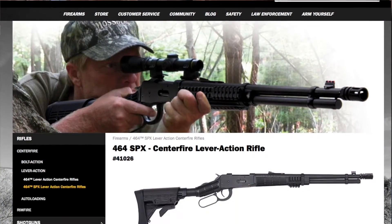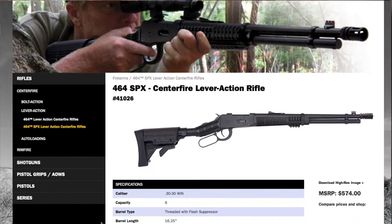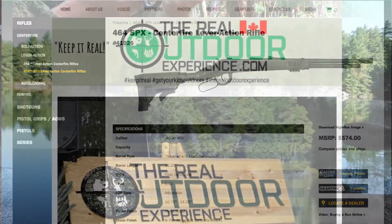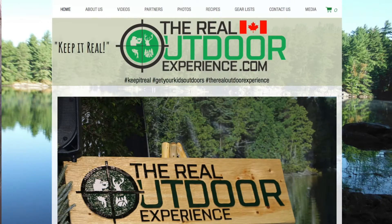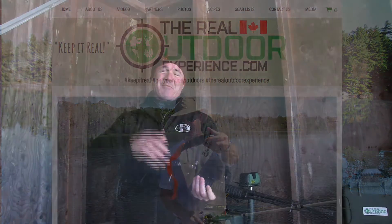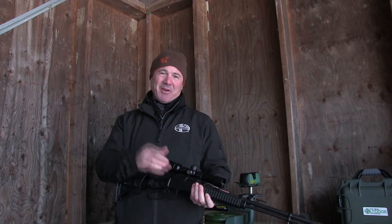They also chamber that in 30-30 if you want to do the same thing for maybe a deer gun — it would be a great dogging piece. Fantastic gun, Mossberg did a great job with that. Tune into The Real Outdoor Experience at therealoutdoorexperience.com for more gun reviews. Thanks for tuning in everybody — as always, keep it real.